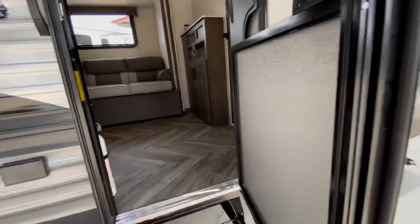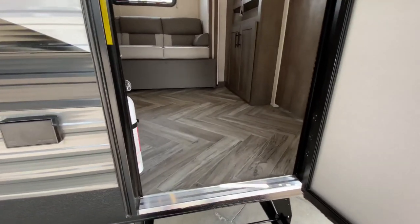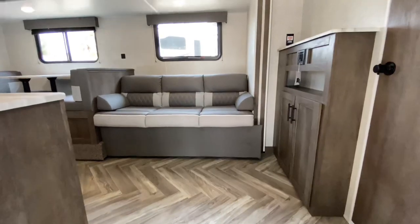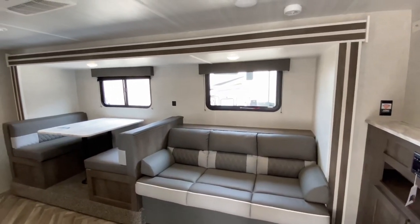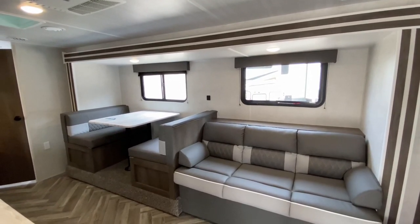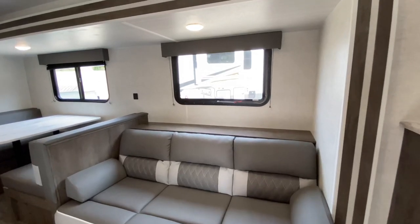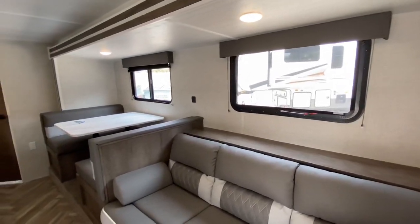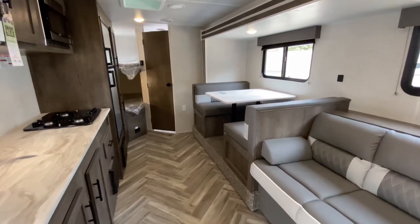As we go inside, you're going to notice there is no carpet — big plus with bunkhouses because bunkhouses equal kids, so no carpet to take care of. Here's our jackknife sofa with a nice huge shelf behind it. All of our windows have huge openings so you get all that nice clean air when you're in the campgrounds in through your trailer. We have our pleated blinds, nightshades on every window — no clanky metal blinds. There's your booth that breaks down into a bed as well.